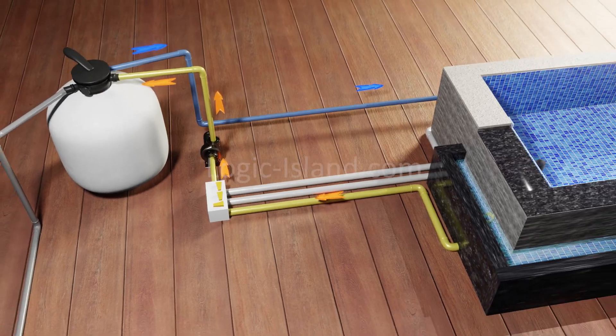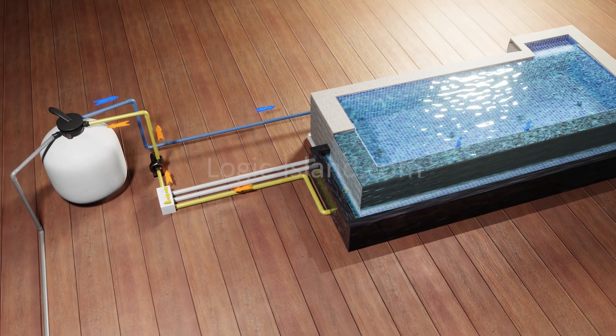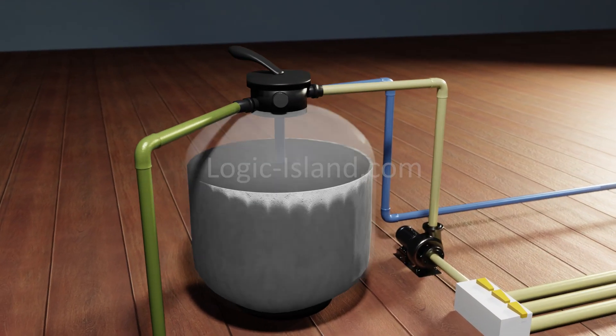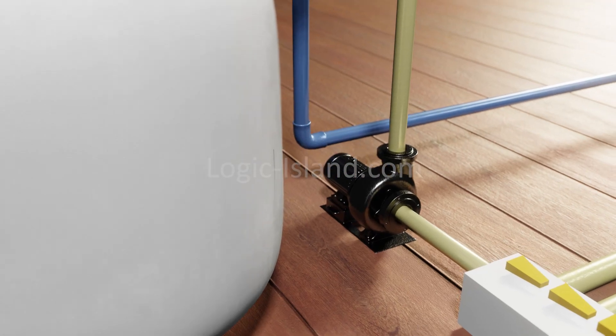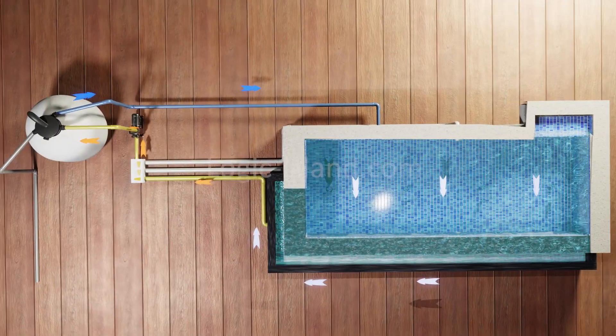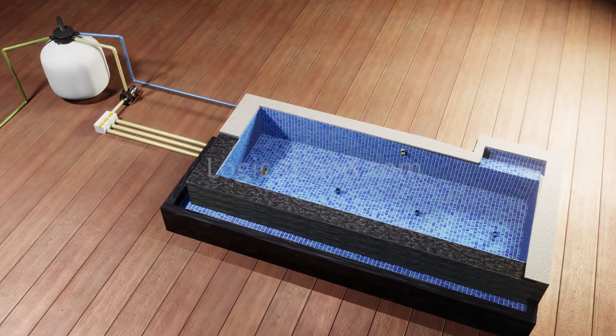There are three main parts in our pool filtration system: one, plumbing pipes that take water in and out of the pool; two, a sand filter unit that traps sediments and waste; and three, a specialized pool pump that circulates the water through the whole system.